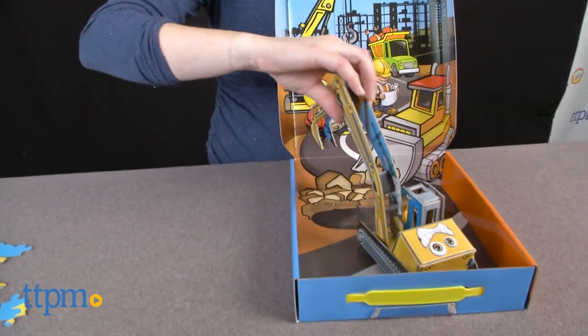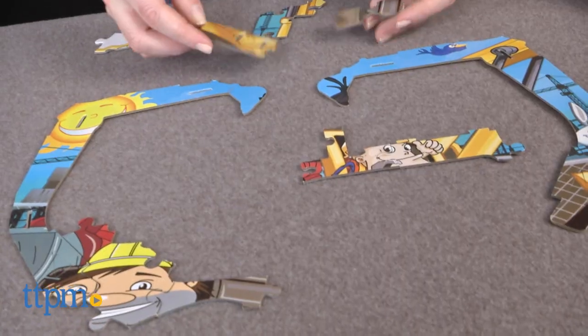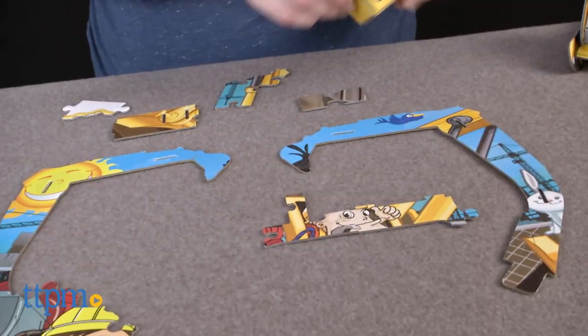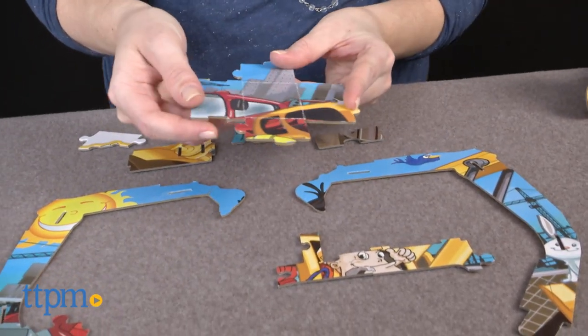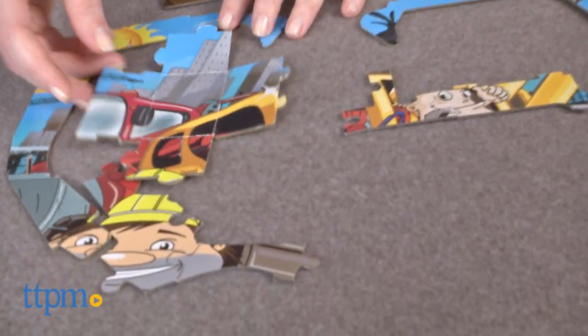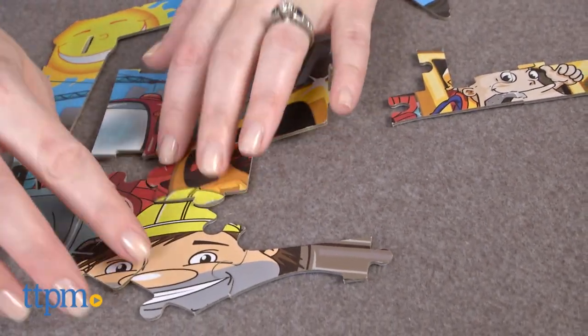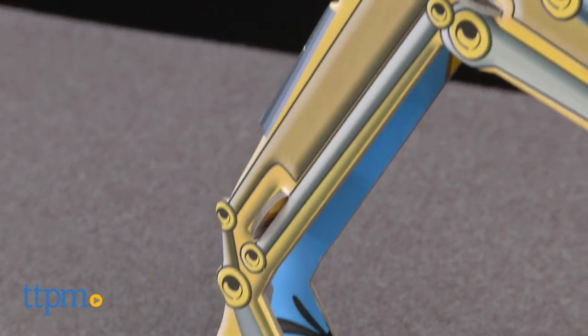We like the concept of putting together a traditional puzzle and then rebuilding it into a cool 3D model. However, this puzzle in both modes is challenging to put together. As a traditional jigsaw puzzle, the pieces don't really fit together or stay together that well, so while the puzzle is easy to figure out how to put together, actually doing it is frustrating. And trying to build the 3D model is no better.